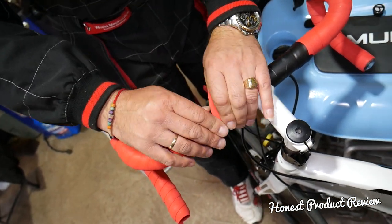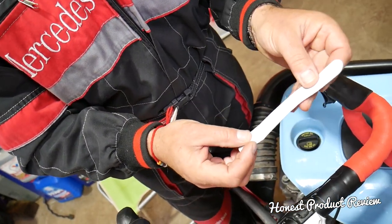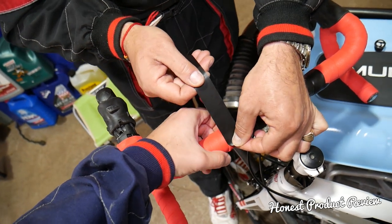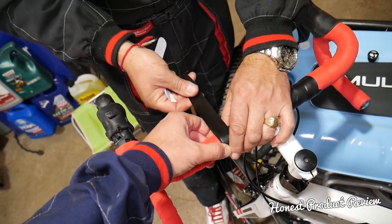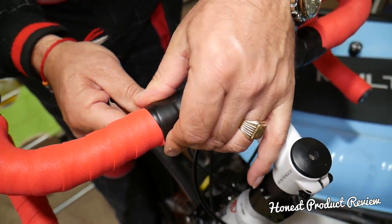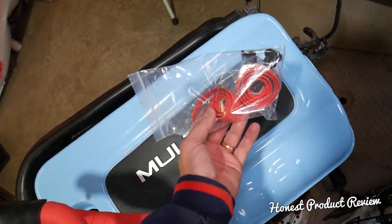Now we get the end piece — that black end tape is double-sided tape again. Open it carefully and pull one end, then go ahead and start it here. It's very thin tape so be careful not to wrinkle it. You can see this is definitely great tape quality — it gets molded really well. That's what it looks like installed. We have a little bit left on both sides depending on how long your handlebars are.